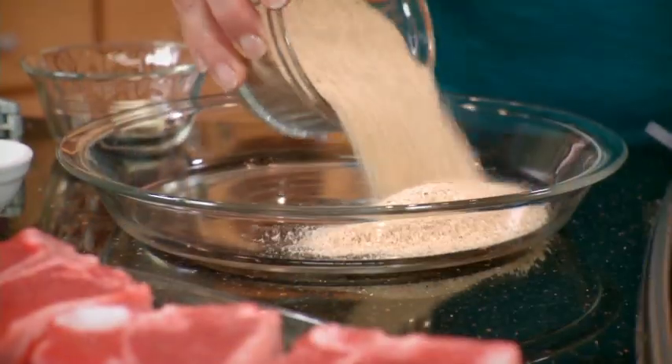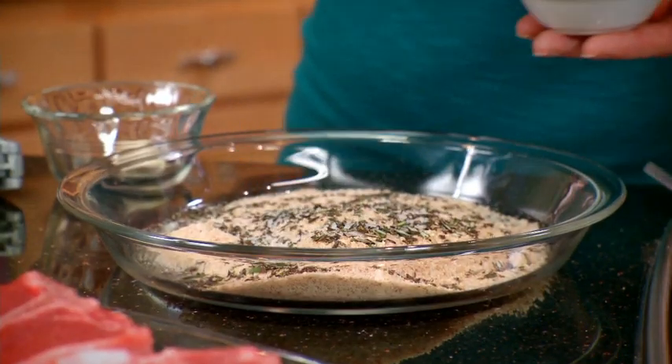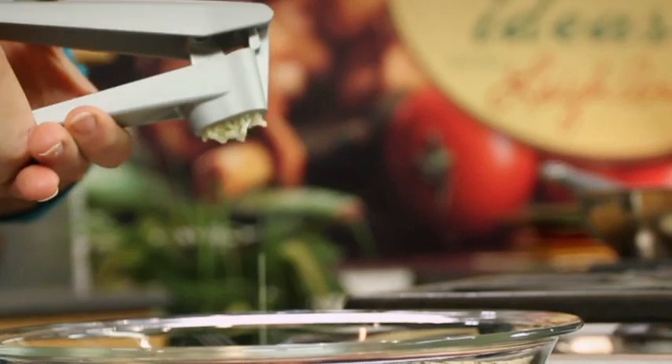I've preheated the oven to 450 and now I'm going to make that crunchy garlicky crust. It's just some bread crumbs that I'll mix together with this freshly chopped rosemary, a little salt and pepper, and then I'll press a garlic clove through the press and mix that up.